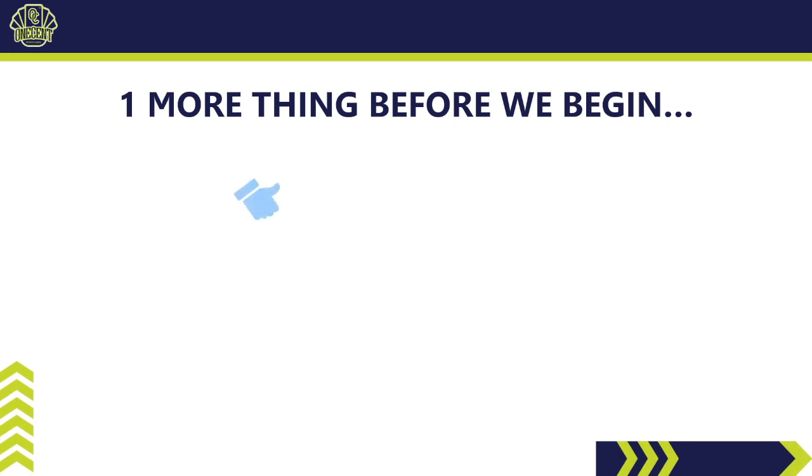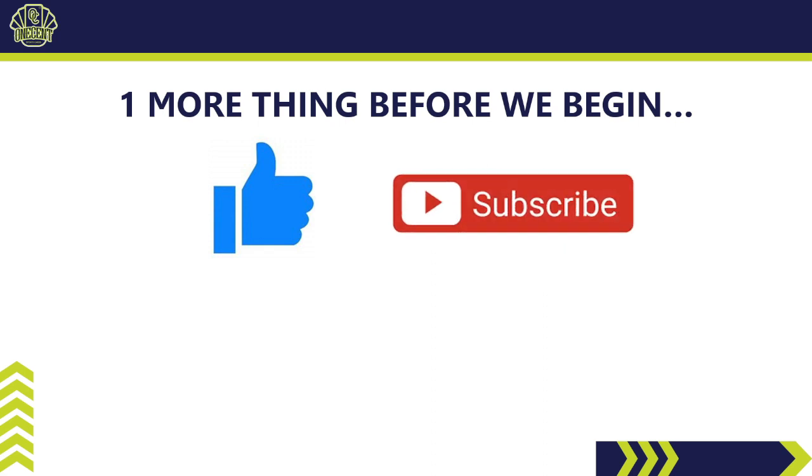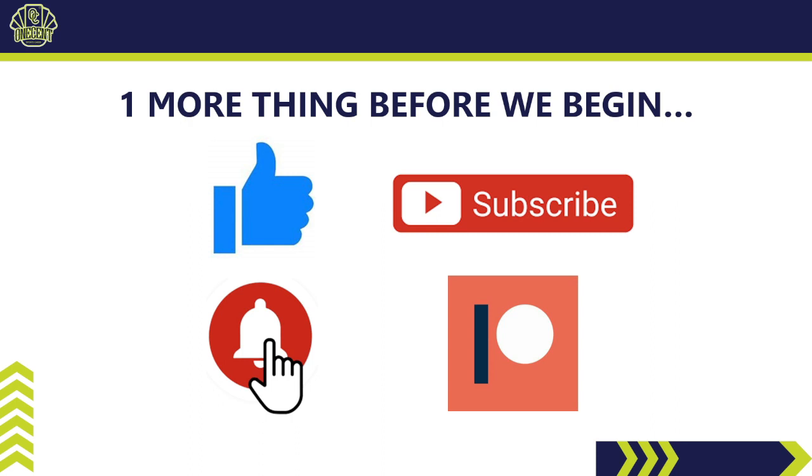Before we begin, if you like this content, be sure to hit that like button — it's the best way to support the channel. Subscribe so you can see all the set guides and reviews as they release throughout the 2022 baseball card collecting season, and hit the bell notification to see them first. If you haven't checked out my Patreon page, that's the best way to get into my breaks, get monthly break credits, monthly packs, and access to the Discord community to connect with other collectors.